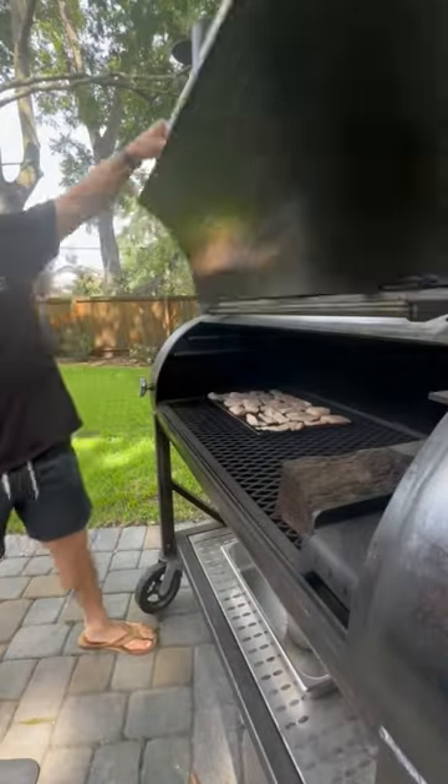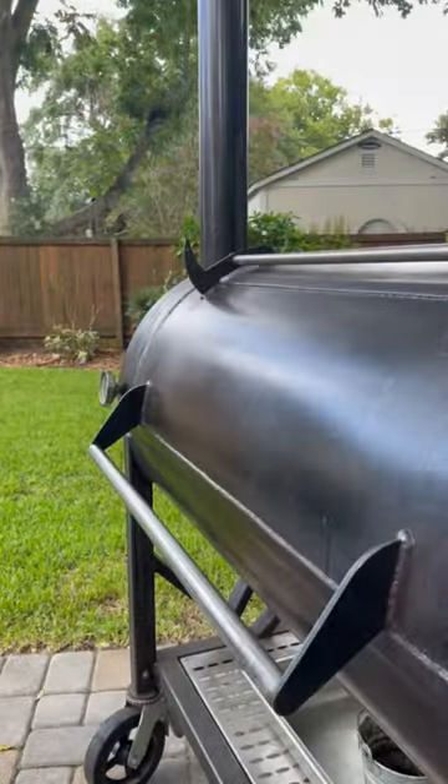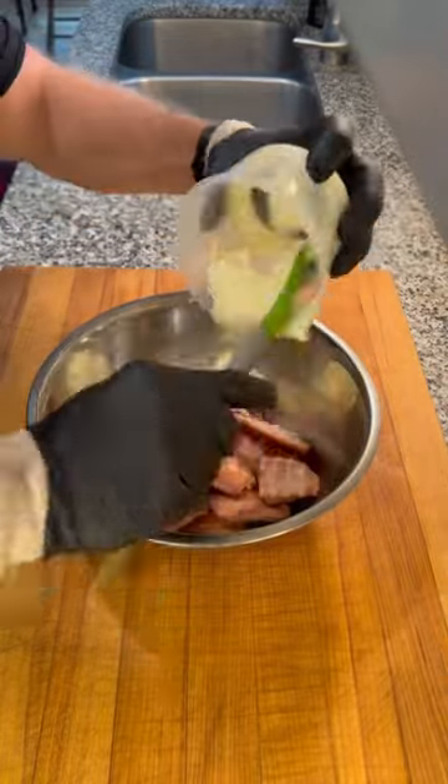We let it run until about 140 internal and a nice firm exterior had formed. Ooh, look at that. The secret here is that firm exterior, which is going to give you a nice textural change in the dip.